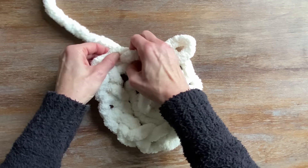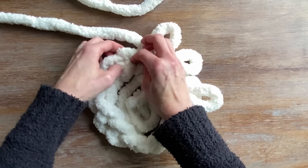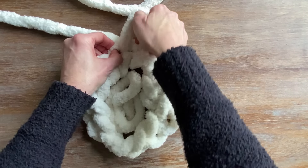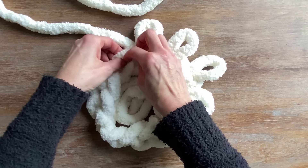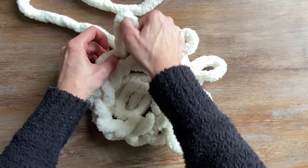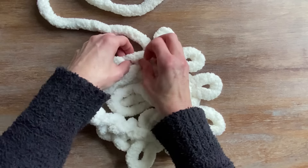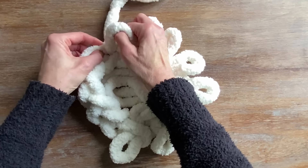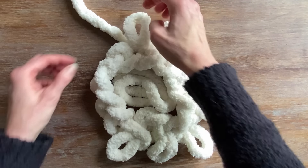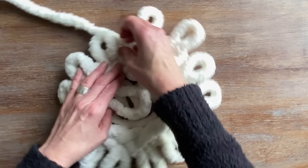The chain that you've created actually kind of looks like a braid. I'm going to be using that very back loop around the entire circle to pull up a new row of stitches. The stitches are all the same size, approximately about four inches. You'll want to make your stitches back to back, using that back loop on the braided chain all the way around.